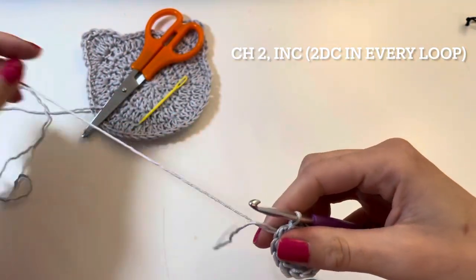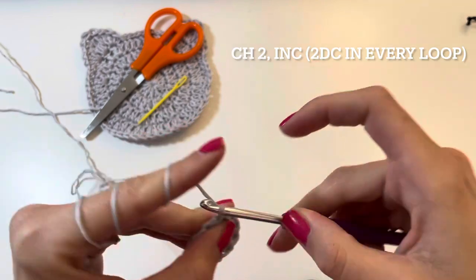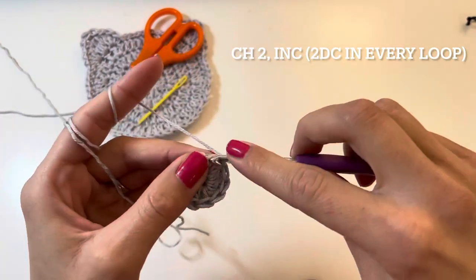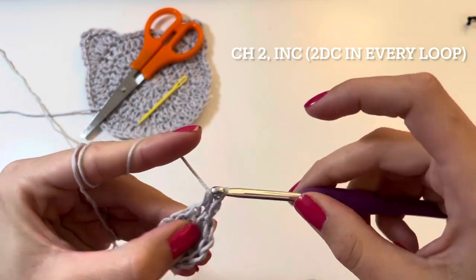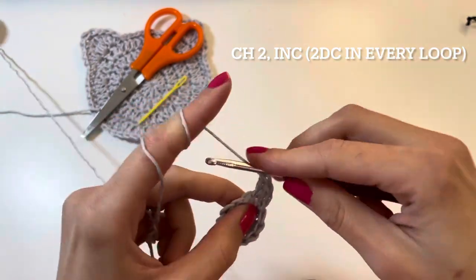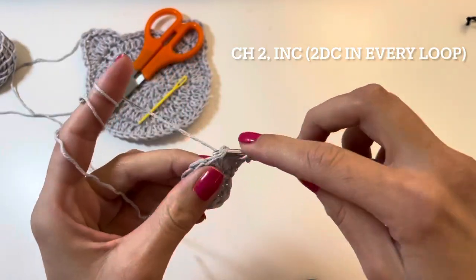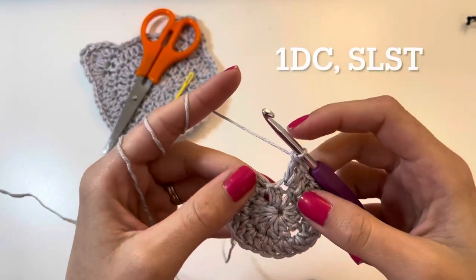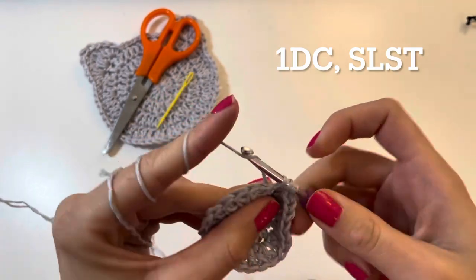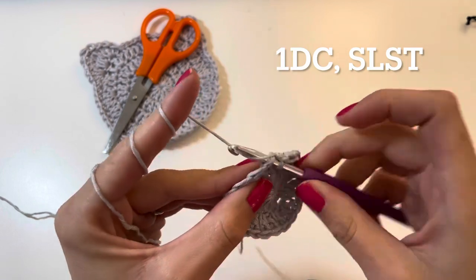For the next row you are going to chain two, and make two double crochets into each of these loops. This is called an increase — one double crochet and two into the same loop. In the last loop we will just make one double crochet because that first chain two counts as a double crochet. Then again slip stitch into the chain two.